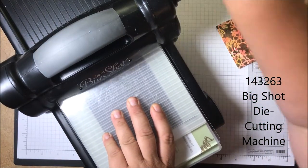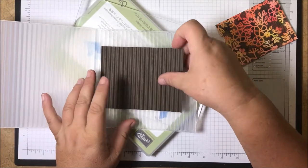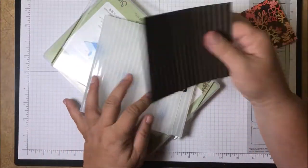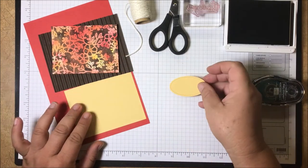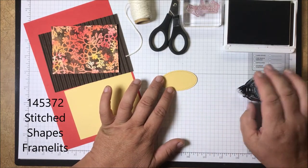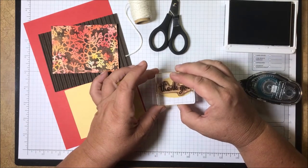I'll just push that through the Big Shot between your platform and your plastic plate. Wait till you see how fabulous this embossing folder is — look at that, is that amazing or what! I love it and you can use either side. Really, really awesome embossing folder — I know that's one you'll want to add to your collection. Now I have all my pieces and I'm ready to put my card together. I'm going to start by stamping this little piece — this is So Saffron and I cut it with one of the stitched oval Framelits from the Stitched Shapes Framelits. I'm again using the Early Espresso ink and this stamp is a 'thank you' from the Love What You Do set.